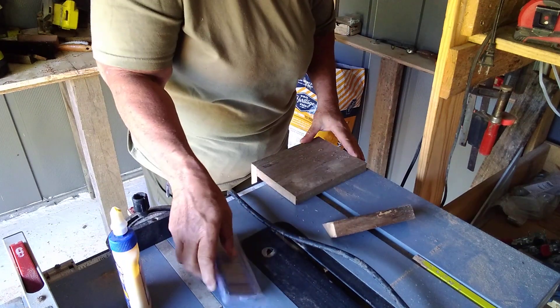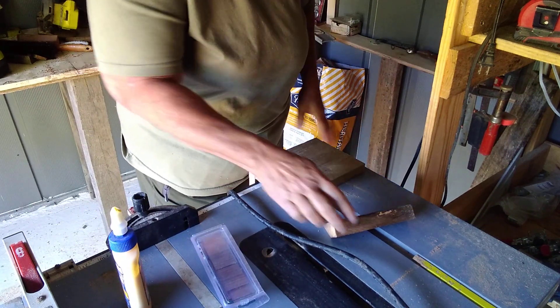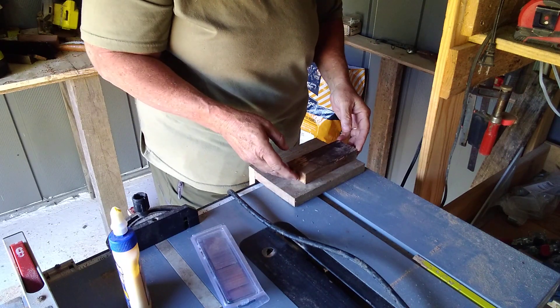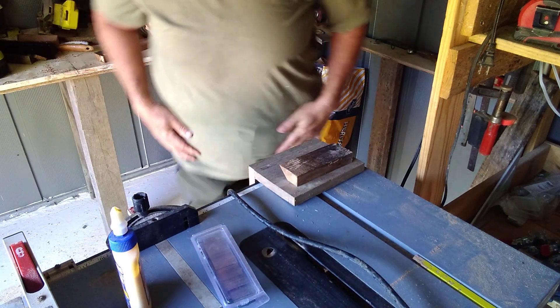I haven't found my sander yet, so these are going to be kind of on the dirty side, but I think it'll still work. Now I guess this maybe should go the full width, but I already have these cut, so I'm just going to go ahead and use it. I might change it later on.